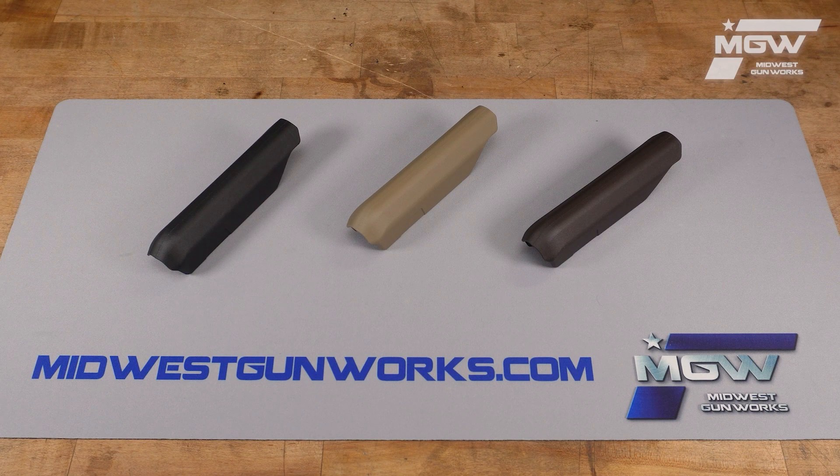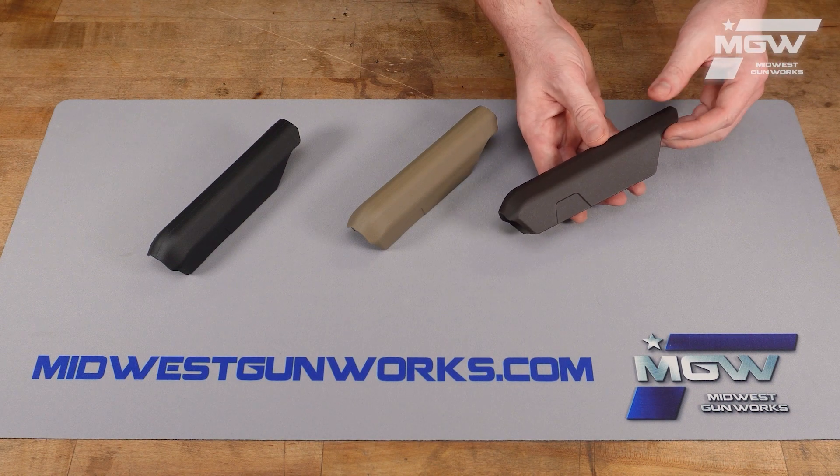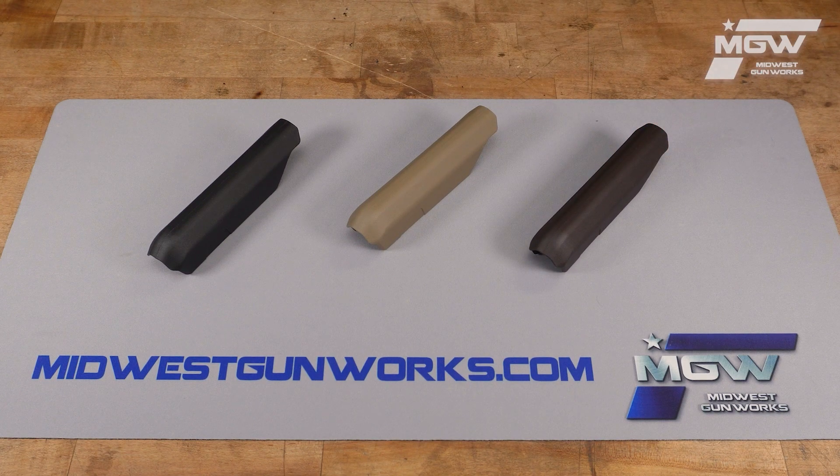When this cheek riser is installed to your stock, it raises the cheek rest portion by a half an inch. When installed, this riser will not interfere with the storage access of the Moe stock or the folding mechanism of the Zhukov S stock.